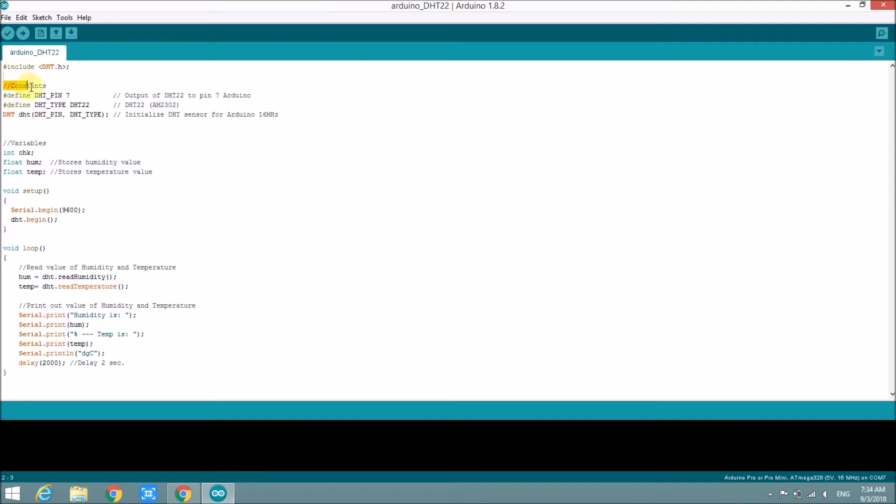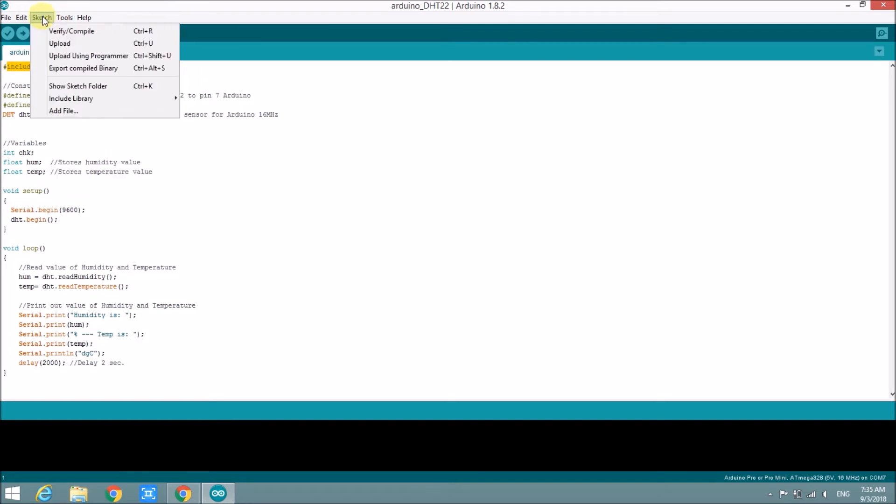The code is quite simple — it just reads and shows the result. The sensor requires the DHT.h library, so you will need to install that library.